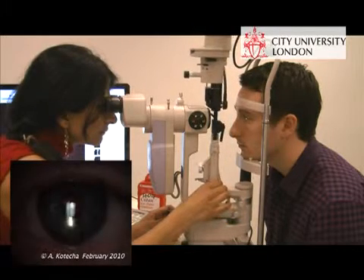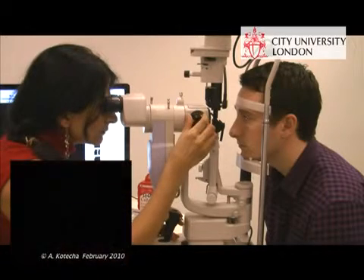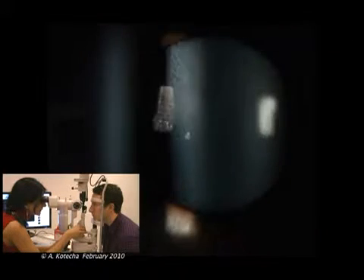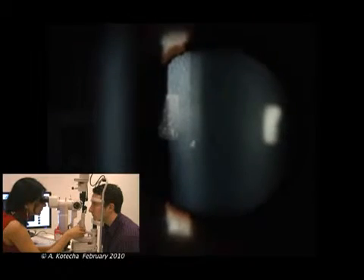Start with low to moderate magnification and focus the light on the iris surface so that you're in the right plane of focus before moving into the pupillary area. You can see just to the left of your screen that mottled appearance, that orange peel texture, which represents Purkinje 3 or the anterior capsule.